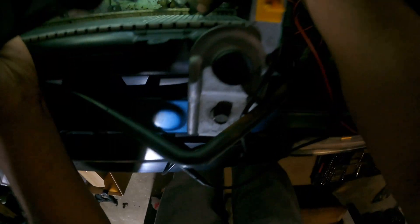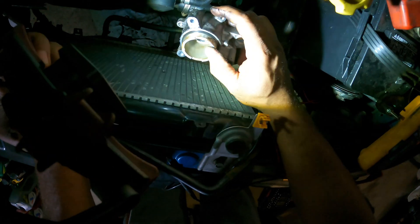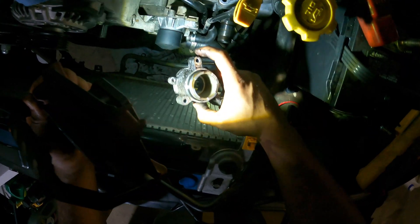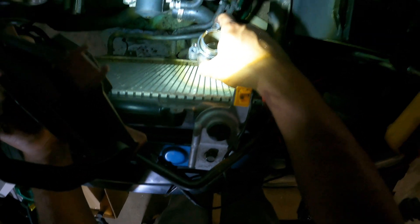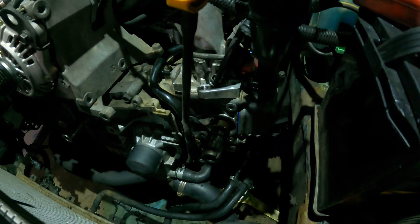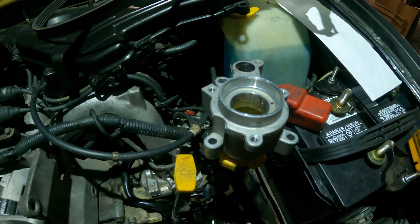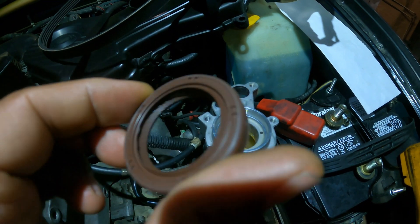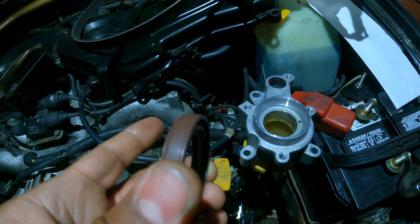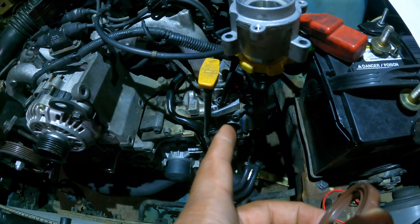We're going to change the seal on the back half with a genuine part. First I'm going to clean up this housing because it's pretty dirty — you can tell there's been a leak here for quite some time. This is the cam exposed on the front side, and this is the new seal. I'll have all part numbers down in the description. I'm using brake clean and a scotch-brite pad to lightly go around the interior and remove any old sealant the last owner put in.